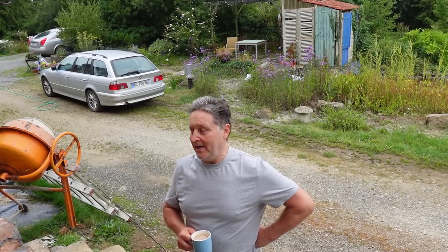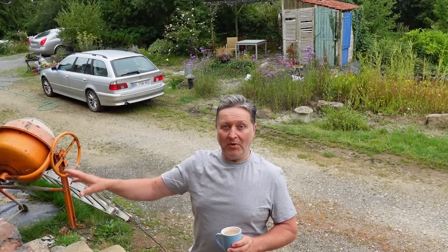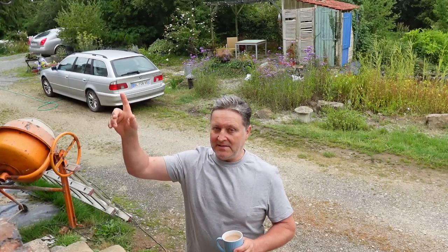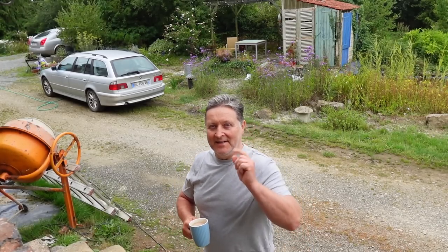Hi everybody, welcome back to another Sean's World Cottage renovation video. Today I'm going to be continuing to work on the front door. I'm going to do some pointing on the outside of the stones, put in a frame, and I've got lots of repairs to do upstairs — and who knows whatever else I'm going to find. Right, let's just get set up.